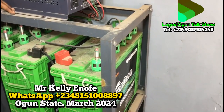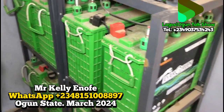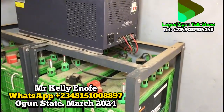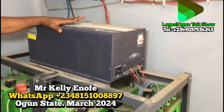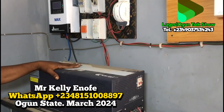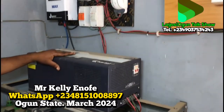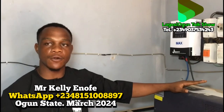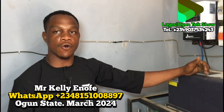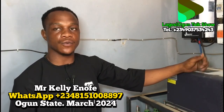With this setup, we have assurance that this particular work will carry out the load the client or customer requires. This system will carry everything the customer needs and will give 24 hours of power. The load includes a water pumping machine, two ACs, two fridges, and other appliances like TV and normal lights for the house. The customer wants the system to never go off, so they always have 24 hours of power.